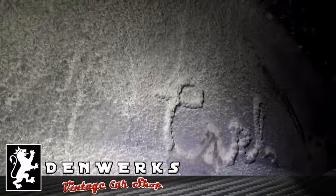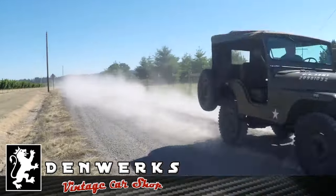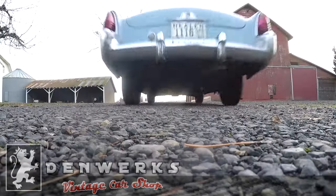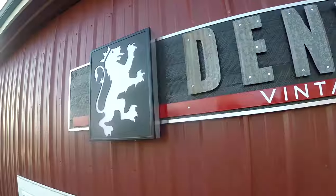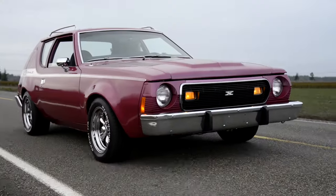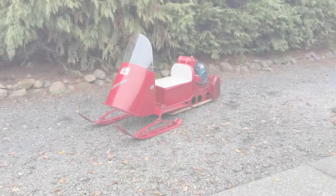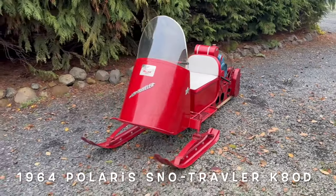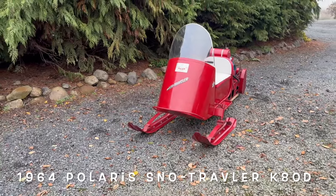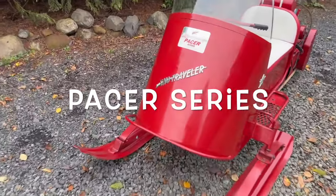Now this is really interesting. It says Carl. What in the world is that? I've never seen anything like it. Hey, it's Jason from Denworks. Got something really cool today — a 1964 Polaris Snow Traveler Pacer Series.